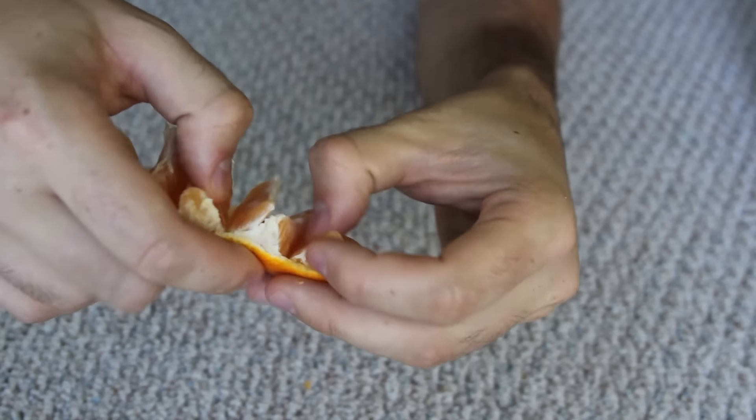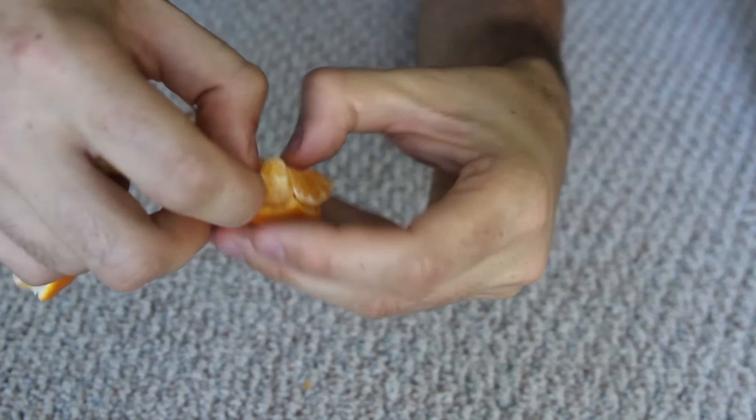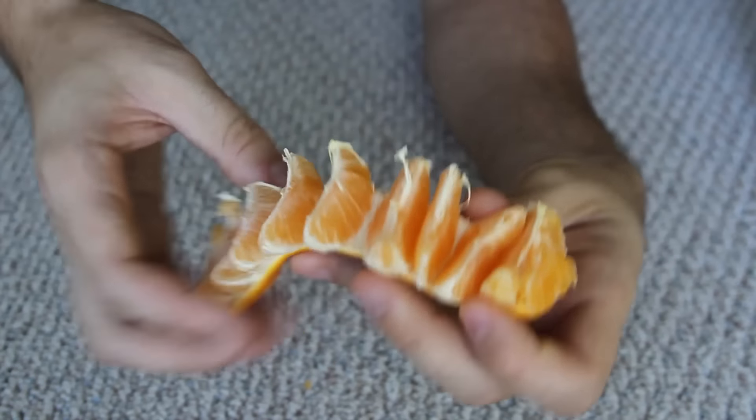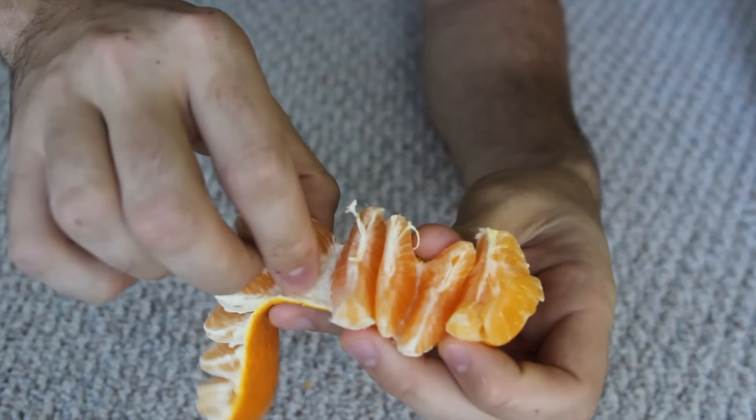And you see they're all separate, but at the same time they're still attached. How cool is that? So whenever you want to eat one, you just pull it off.